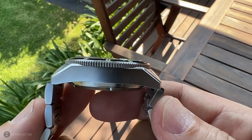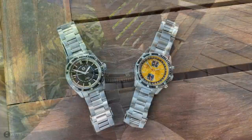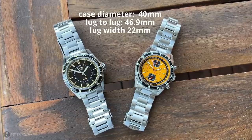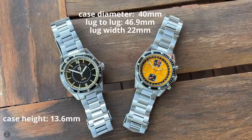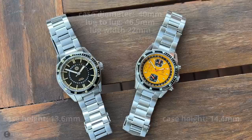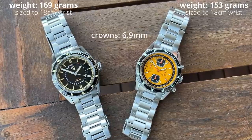If you look at the case shape of both watches, they're pretty much the same. One is a quartz chronograph, the other is an automatic, but shape-wise and dimension-wise they're exactly the same. I measure a case diameter of 40mm on both watches, the lug-to-lug distance is exactly 46.9mm, and the lug width is 22mm. The only variance is in case height — the black automatic comes in at 13.6mm with a flat sapphire crystal, and the yellow chronograph at 14.4mm with its double-dome sapphire. The weights are 169g for the automatic and 153g for the quartz chronograph. That crown comes in at 6.9mm — it's a screw-down crown and it's also loomed.